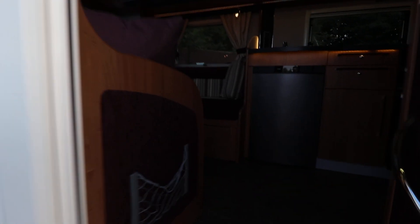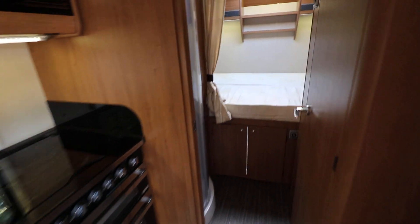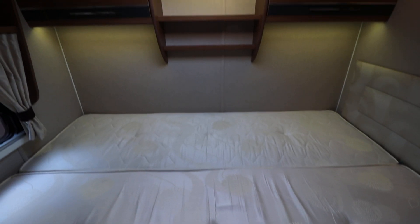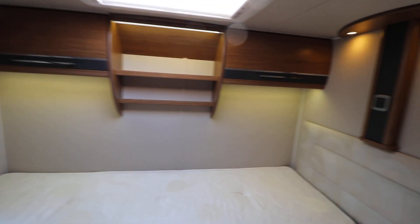As I said, it's a four berth. So at the back, above that full-width garage, there is the double bed. It's a nice full-size bed. Then you've got the overhead cabinets as well, and LED lighting above.